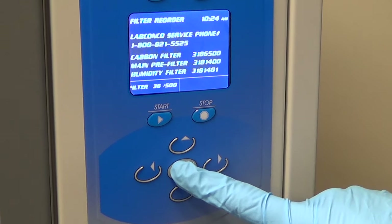Filter reordering information is easily accessible. The replacement filter numbers are listed, as well as the 1-800 number for Labconco.